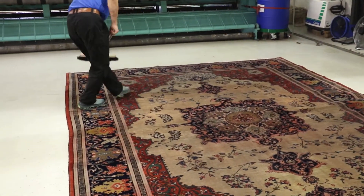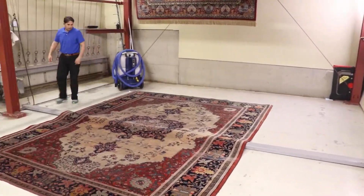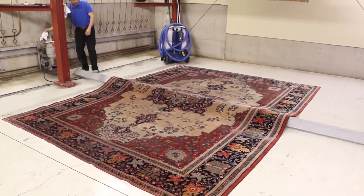Once your rug is hanging in a thermostatically controlled drying room, warm and circulated air currents aid in the quick drying of the rug.